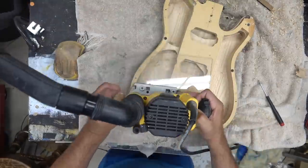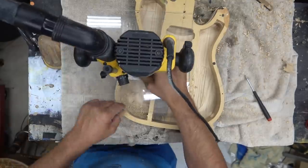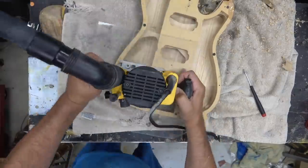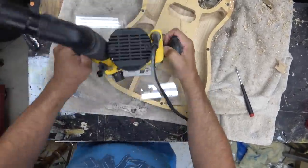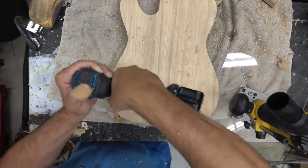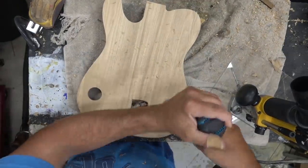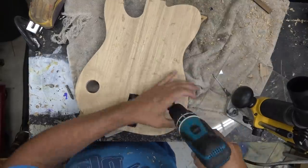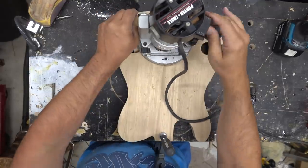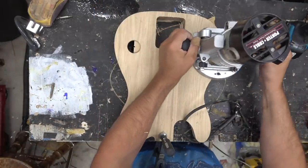We'll clean up that top edge, then bust through with the drill bit, flip over, and use a bottom bearing bit to clean up the holes. This is about a half inch, probably an inch bit, and we're just going to pop through. Then that's the bottom bearing bit — we'll clamp this down and route out. We've got the hollow body done.